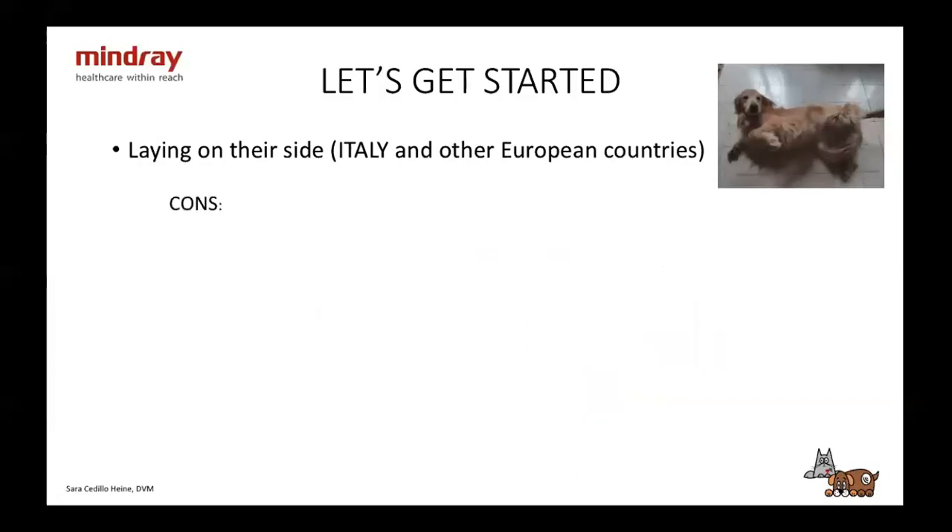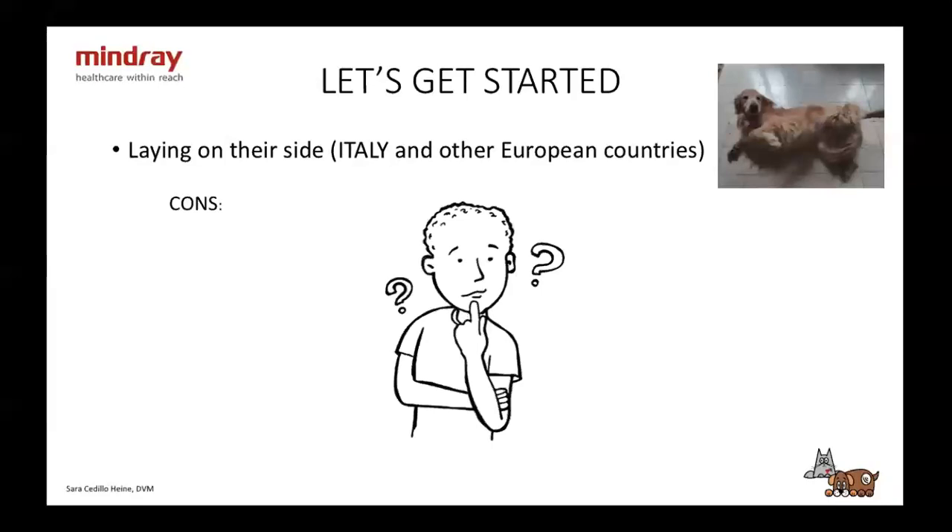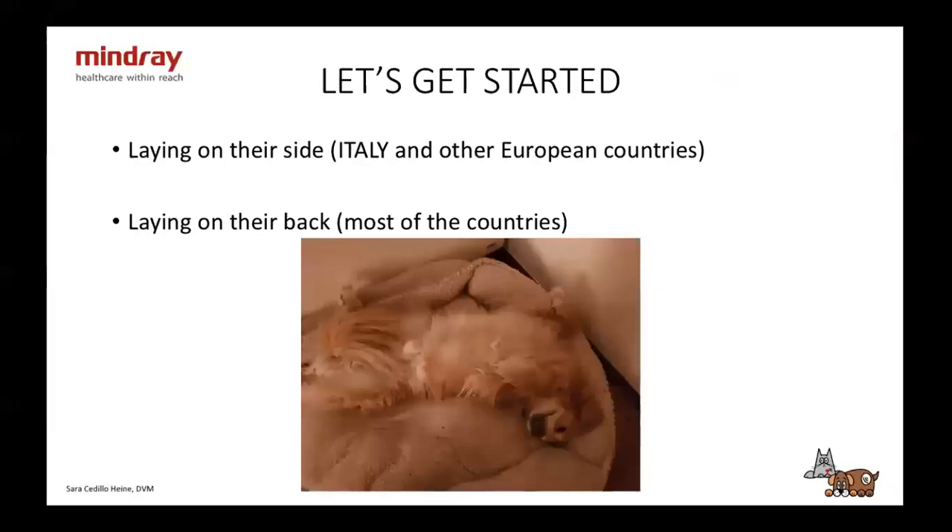Most of the time just the owner or another veterinarian is enough to hold them, and you don't need any extra positioners — very important for those who do freelance and move around. As for the cons, I don't see any, which is why I choose this method. The other way is laying them on their back, which is more common in other countries, with the pros being that animals stay okay.